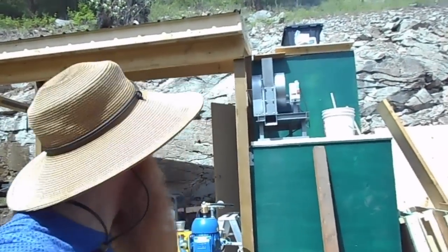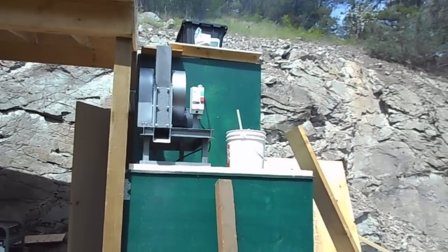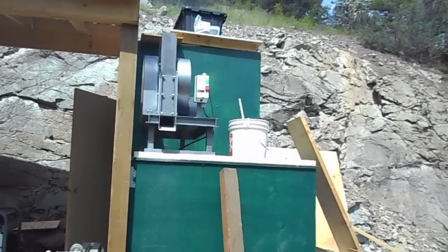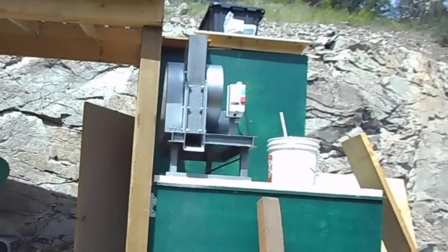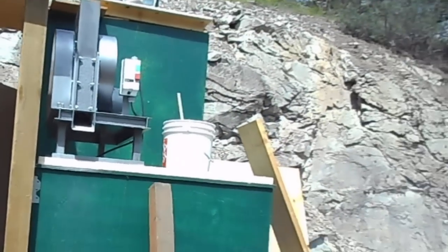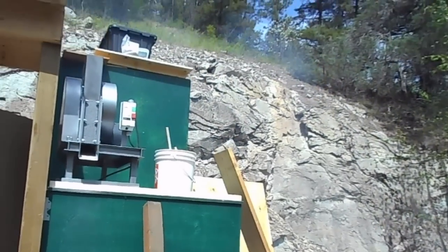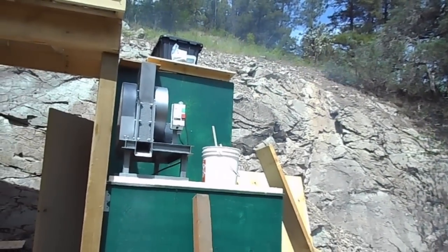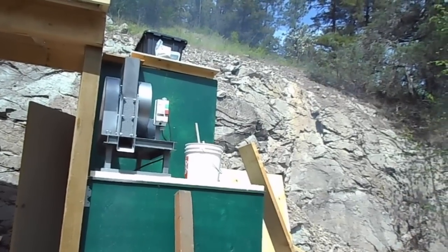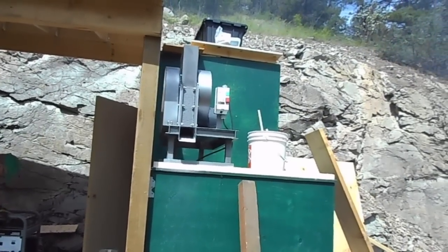So it looks like we got the crusher all mounted up top there, all ready to go. Got a bucket full of rocks to crush. Dad's just about to start the generator up and head up top. Right now we just have a stepping stool to get up on top but we're going to have a set of stairs leading up the front. And we are putting a safety railing around that deck so no one can accidentally fall off. But just want to show you the crusher in action so let's go see how this works.